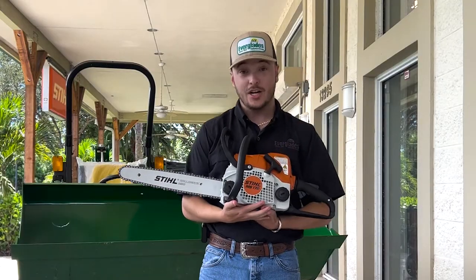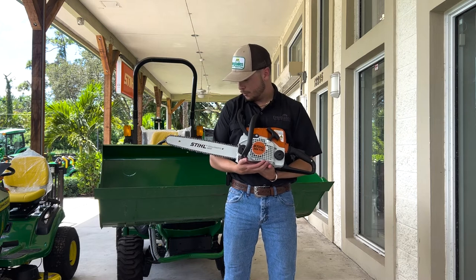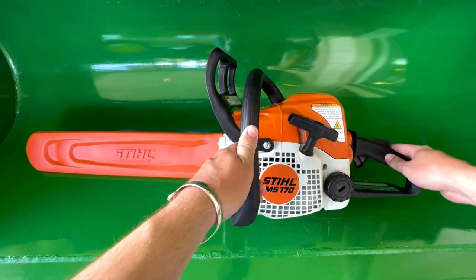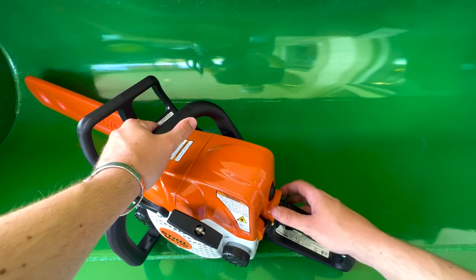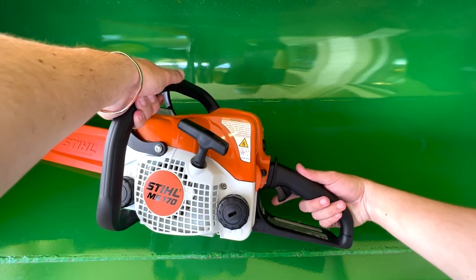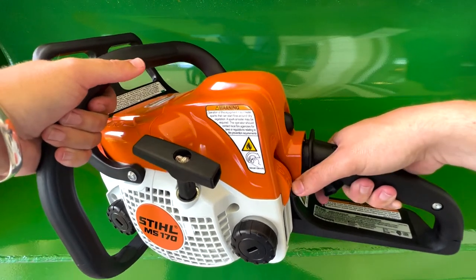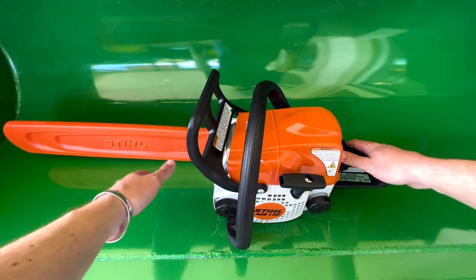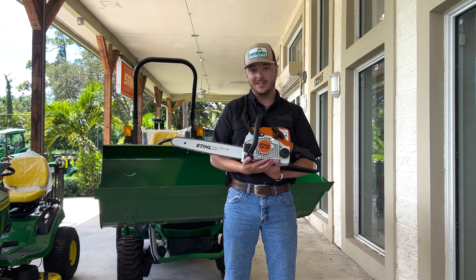Next we've got the MS-170 — this is the homeowner saw. It's perfect for small trees, firewood, and similar tasks, making light work of all that. It's 1.7 horsepower, weighing in just under 10 pounds. Got your chain brake quick stop right here. Here's your fuel, and here will be your bar oil. Under this shroud you can access it with a flathead on the nut — pull this off and you've got your air filter. On the back: safety, throttle, and your controls all the way up. Kill switch, halfway down is run, all the way down is choke. You can fit this with a 12 inch bar all the way up to an 18 inch, although 18 is a little big — it will do it if you're cutting softer material. Perfect for light duty homeowner stuff.